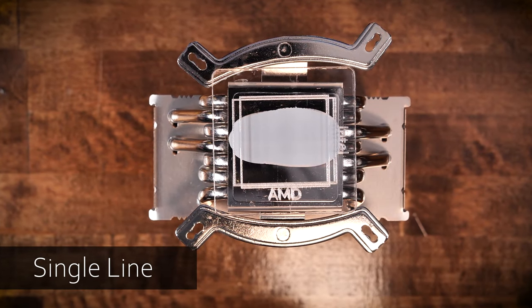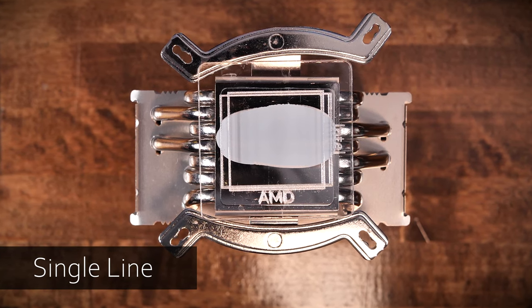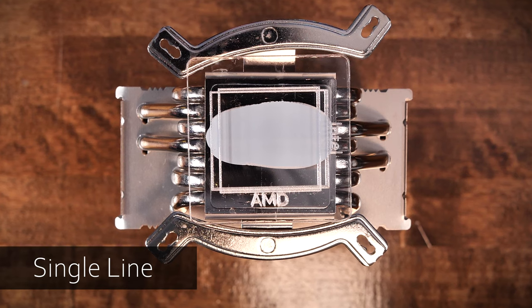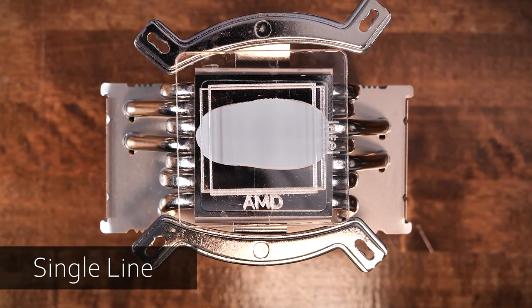Now on to the single line. In a case of no one being surprised, the single-line design pattern was complete trash and nobody should use it. Coverage was poor for both AMD and Intel CPUs — it was the worst of all tested so far. Even the dot had better coverage.